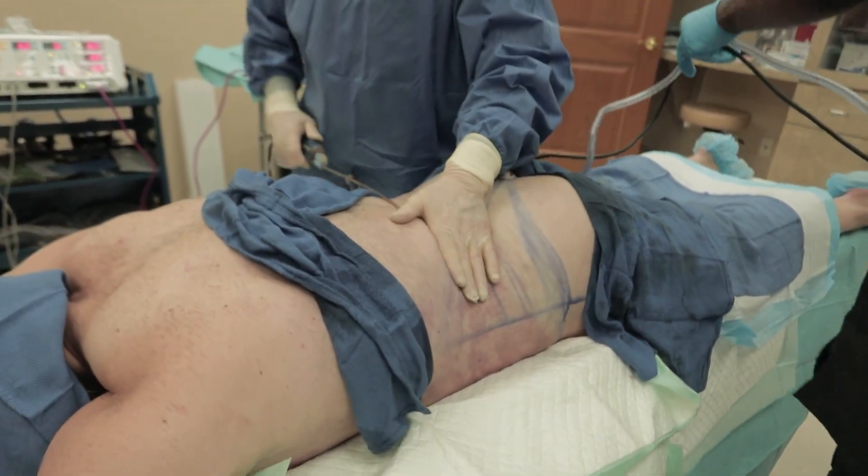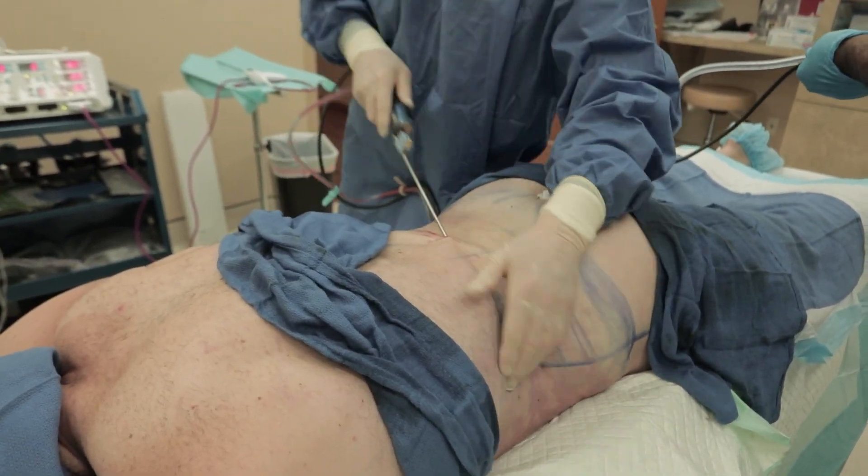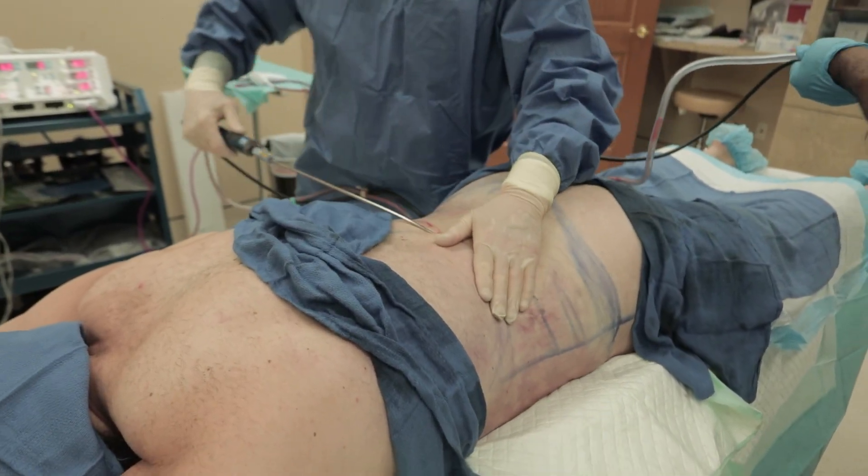Now the mid-back incision — get up here, follow the lats to the back, get that Christmas tree look.